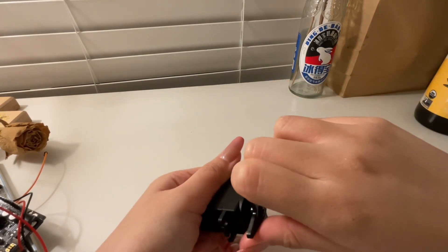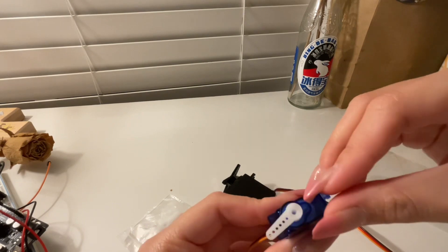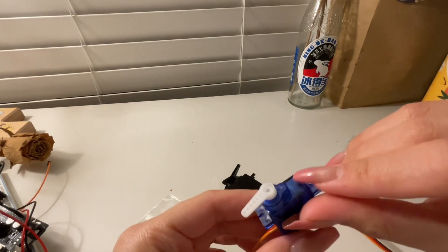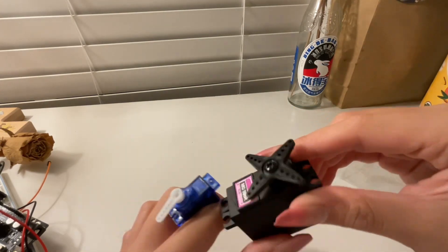So this one is called a closed loop type, and there's usually a pin inside to physically stop it from rotating further. And this one is called an open loop type.